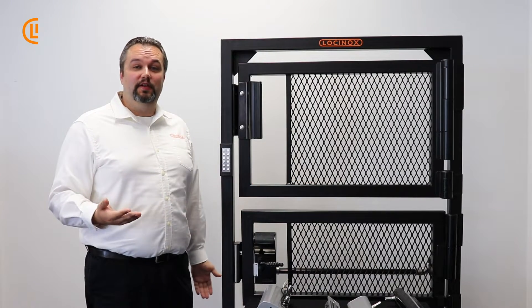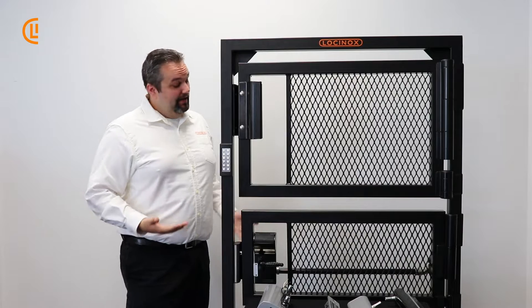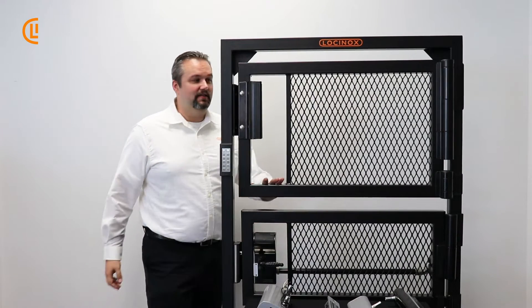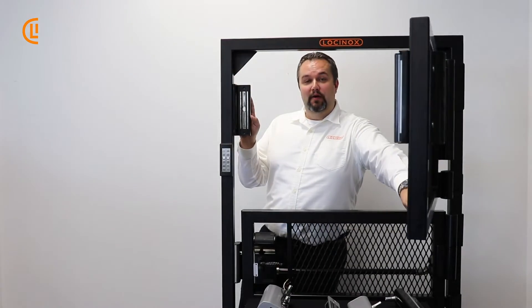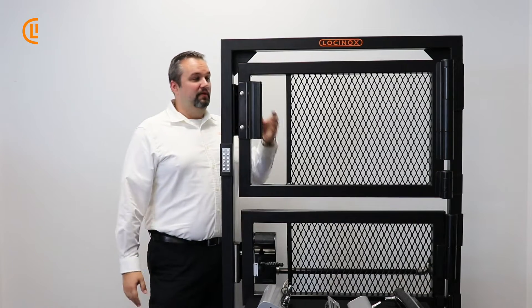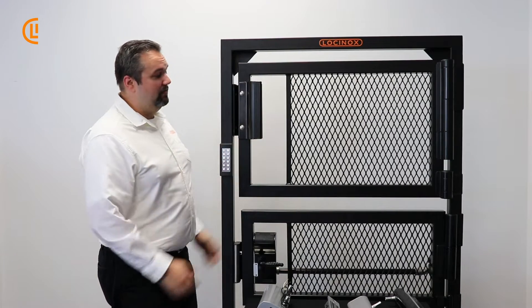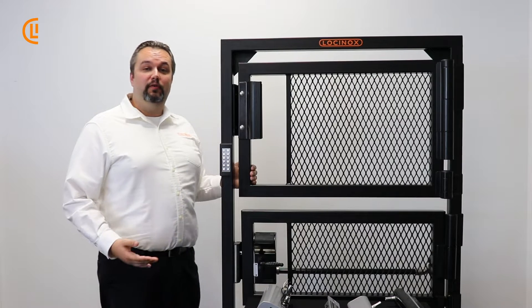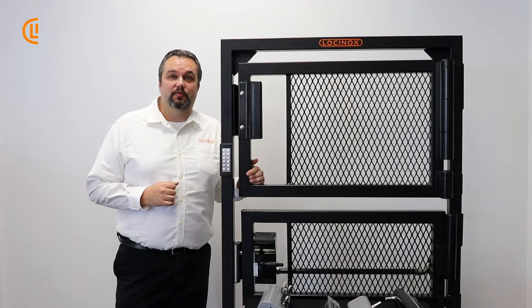Some of you might be asking yourself, well, what is a mag lock? It's actually as straightforward as it sounds. It's an electromagnetic lock consisting of our powered lock element on your post and our dummy plate over here on our gate frame. And when the two of them come together and you give it power, it's locked. It's just that simple — a device for all your access control needs.